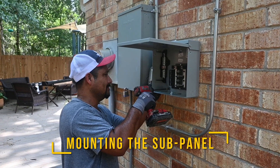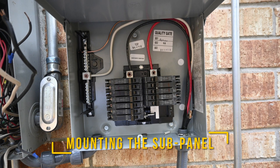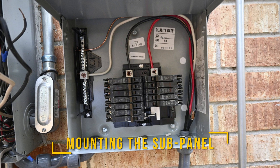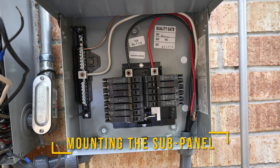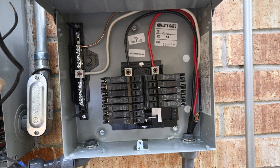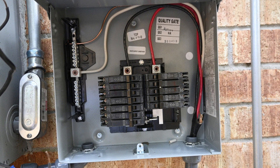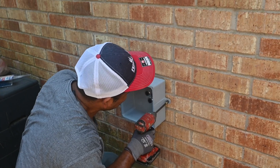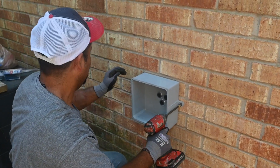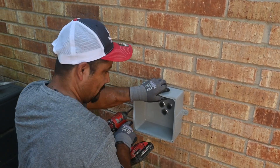First, we had to install a sub-panel. This is the panel where we move the 12 circuits we want to back up. In my case: the AC/furnace, two refrigerators, a freezer, my office computer, and the washer/dryer. We had a few circuits left, so I added the master bedroom and two spares for future use. Since we had to go through the exterior brick wall to get to the interior closet, we decided to use an outdoor junction box and make the connections there so they looked a little neater.